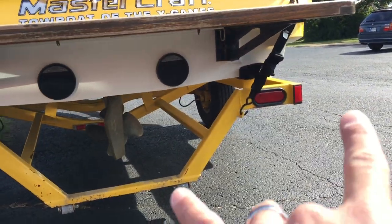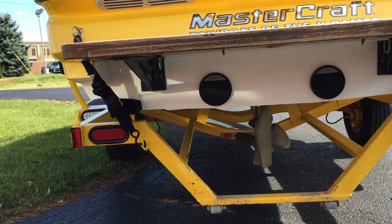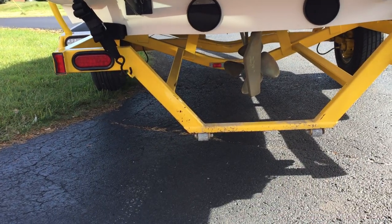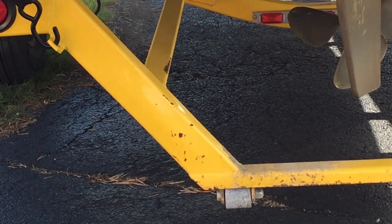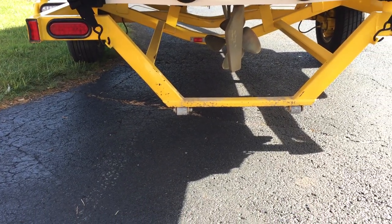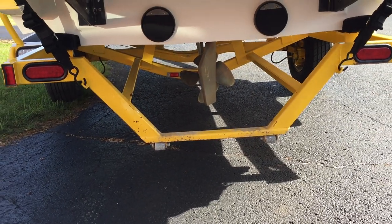The transom tie-downs are flip-up straps that keep the boat nice and tight and prevent it from bouncing left and right on the trailer. There are some small rust spots — not really rust, just areas where the paint is gone — with some surface oxidation on the metal trailer, which is not atypical.